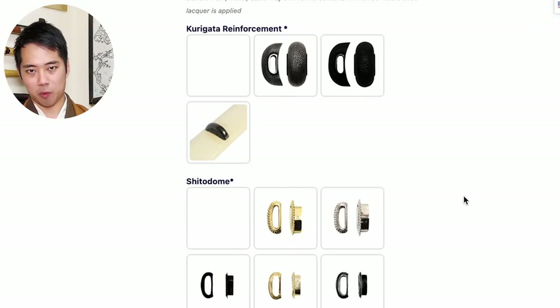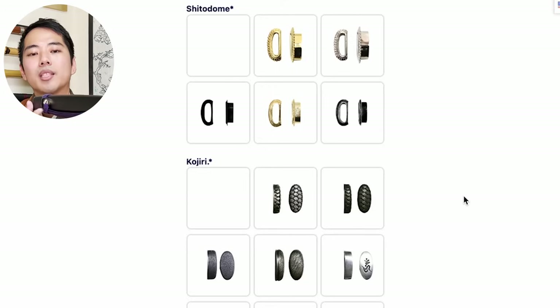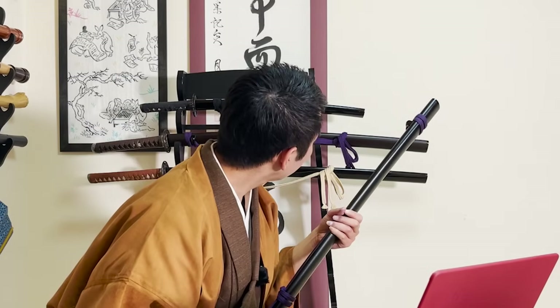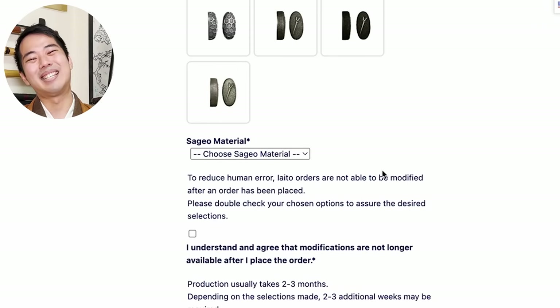The kurigata reinforcement is right here - kurigata is the hole where the sageo string goes through, and you can have reinforcement on this as well. The shito-dome is actually inside the kurigata - you can see there is some golden color here, and you can choose the colors for this as well. The kojiri is the other end of the scabbard, and you can choose the design for the kojiri too. Unfortunately, all of the katana that I have don't have any special decorations on the kojiri, but as you can see on the website, you can have all sorts of different designs on it.